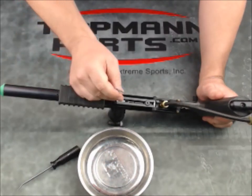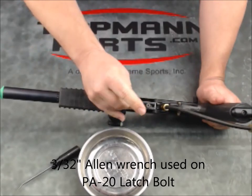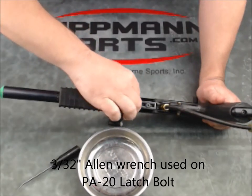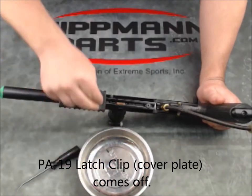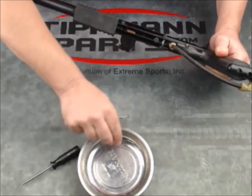I'm just going to take a 3/32 inch Allen wrench and unscrew this latch plate cover. There comes the screw and the plate together — there's the plate and the screw.